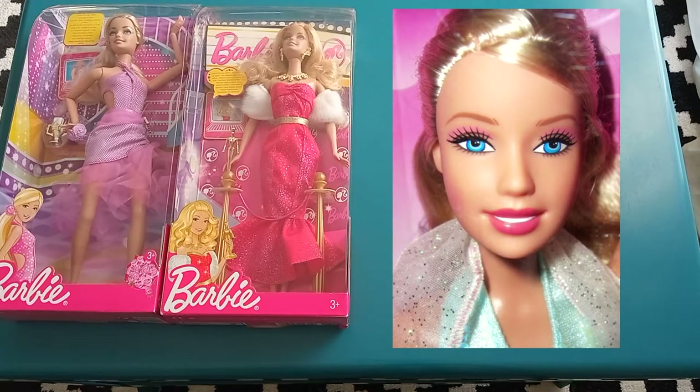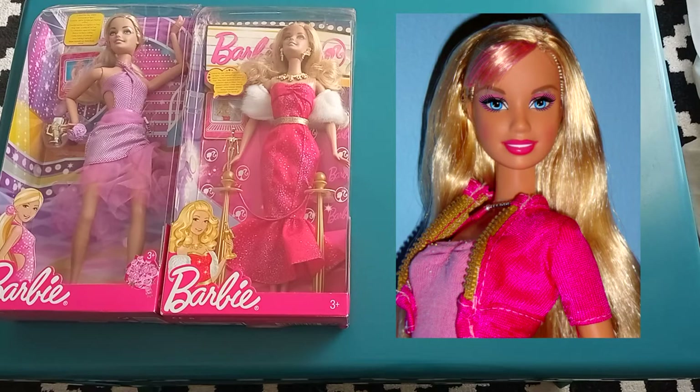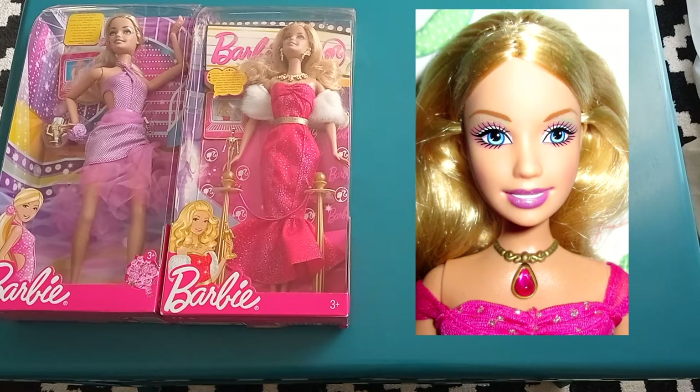In 2005, Barbie got a whole new face mold that was supposed to become Barbie's main face for the years to come. This Fashion Fever refresh was supposed to make Barbie look younger, though I personally never liked that sculpt — it seemed overly bloated and the face always seemed to have been unnaturally stretched over her head.